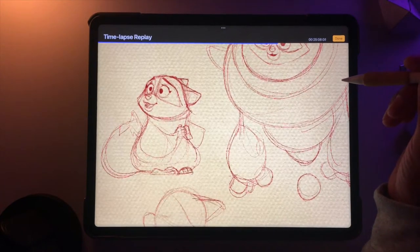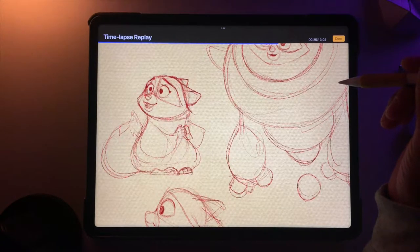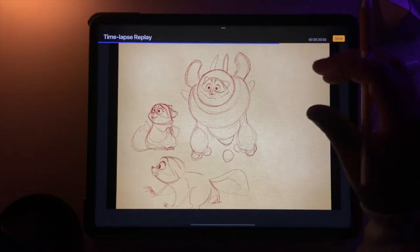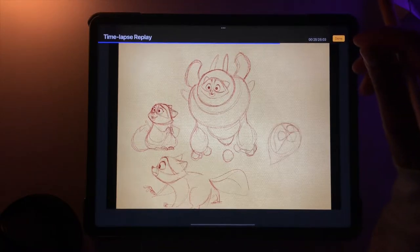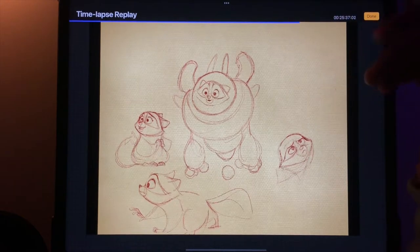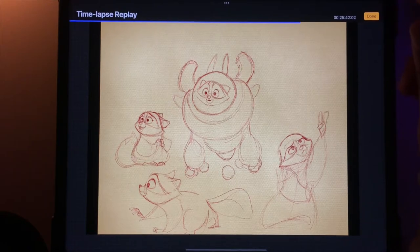And then all these other little guys — make sure you can see this nice and clear. I love doing these little sketch pages, just sort of having fun with it, drawing all sorts of little characters and poses and things like that.